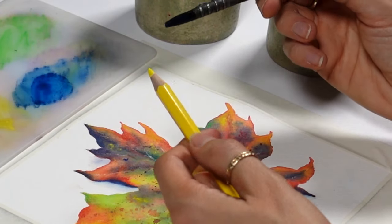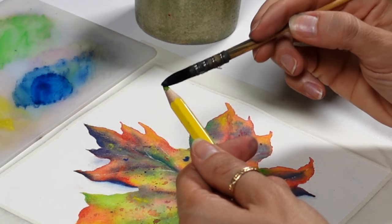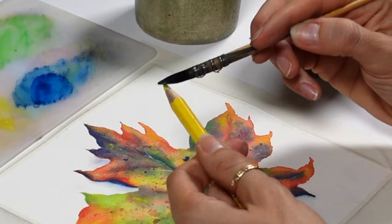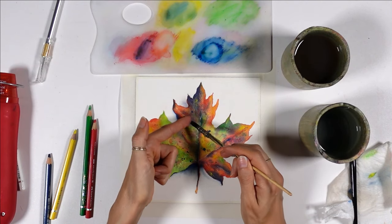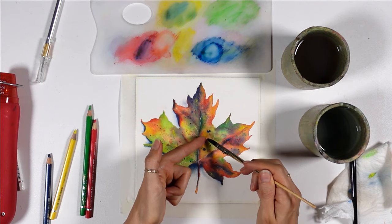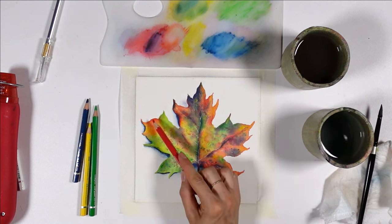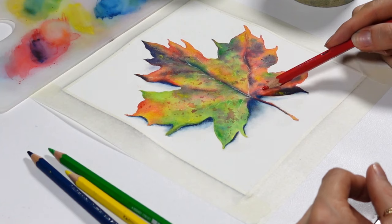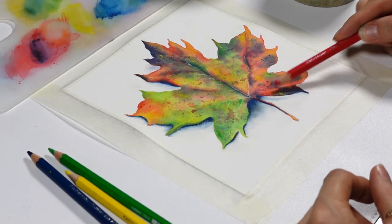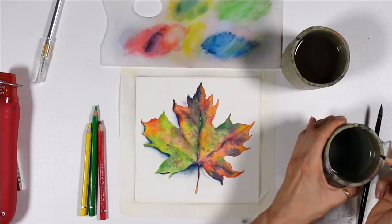You can also get a strong, more opaque and vibrant touch of color by using a wet paintbrush directly on the lead. I did this here to get paint on my brush and then add texture to the leaf with a splattering technique. Another thing you can do is dip the lead — try and avoid the wood — in your water jar, and use that wet lead to add texture. I use this technique last in a painting, whenever I need to add bright colors in places, usually very small touches.